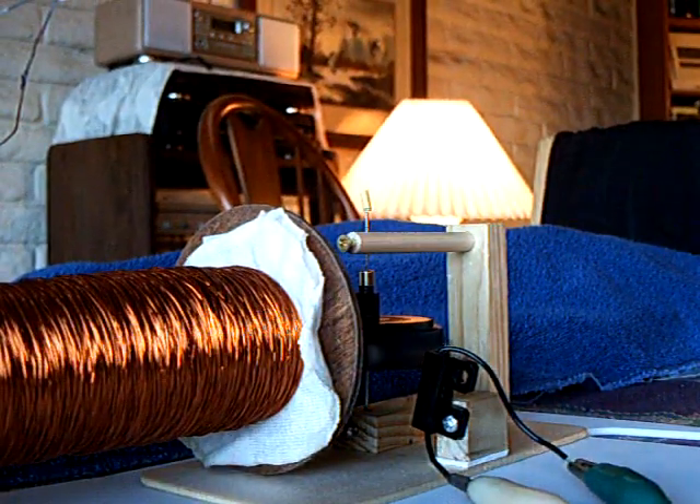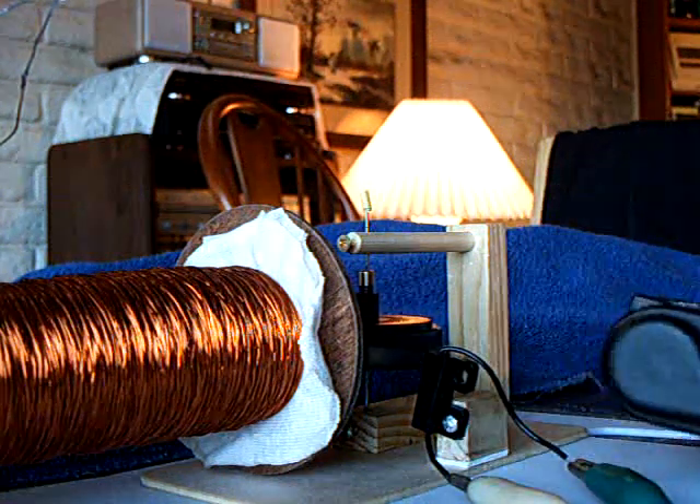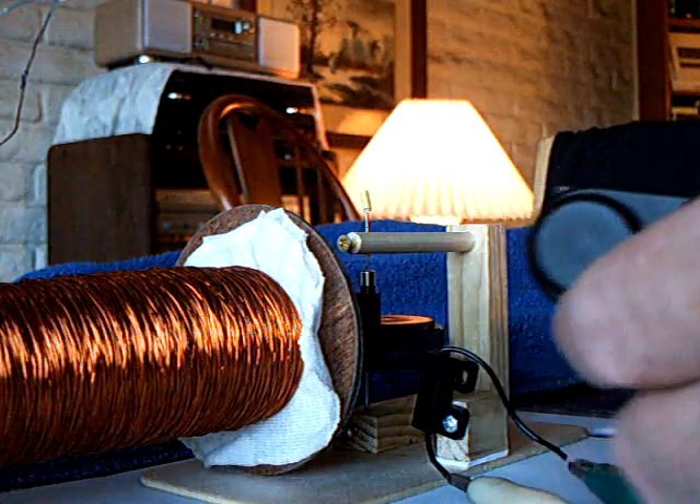I'll turn the radio on here to let you listen to the sound of it. The thing is just putting away. The camera frame rate is not picking up this blink, but this is probably blinking at three times the rate that it's showing on the camera. We'll let this run all night long and see what happens in the morning, but there's no capacitor hooked to this at all.